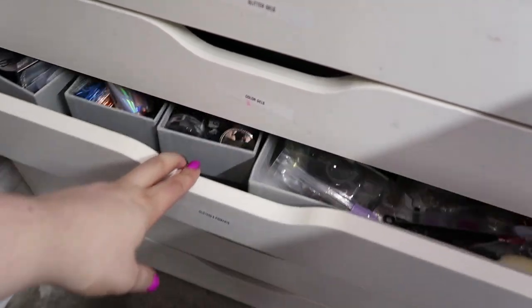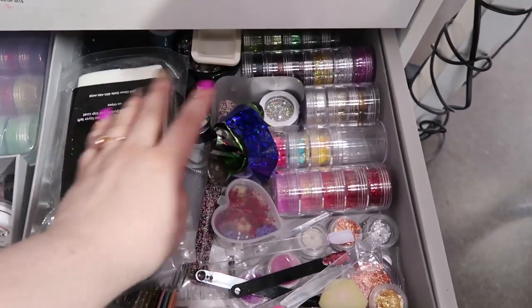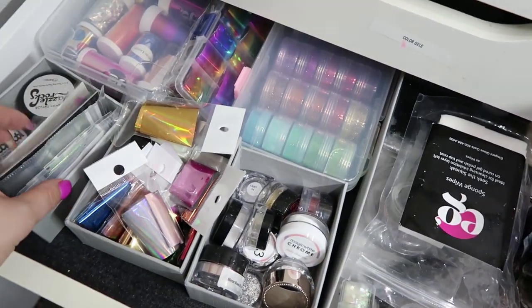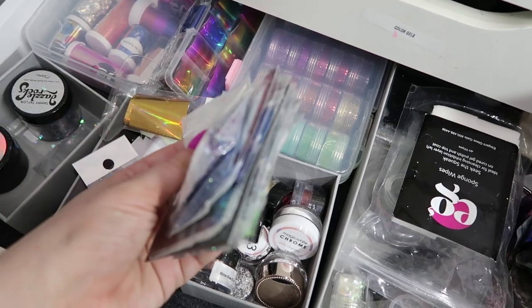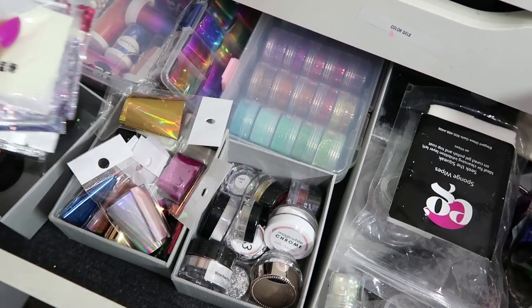Today I'm going to be doing a little bit of organization. This is one of my drawers in my station that's full of glitters, pigments, foils, and all sorts of nail art things. As you can see, it needs a little bit of organization — I have a lot of loose glitters in baggies that I want to put into some containers.